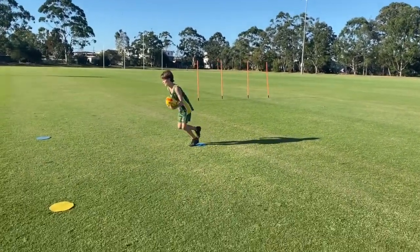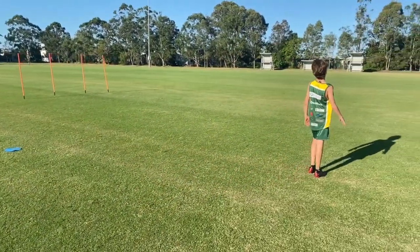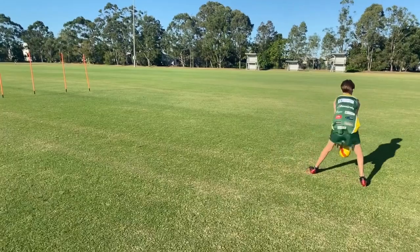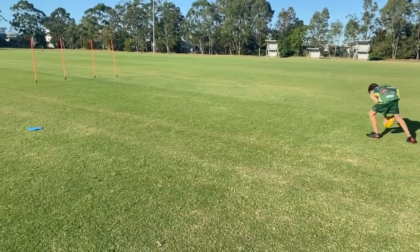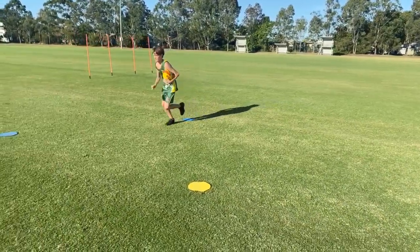Go. Yellow. Think about watching the ball — take a picture of the ball on your foot. Ready, go. Yellow.